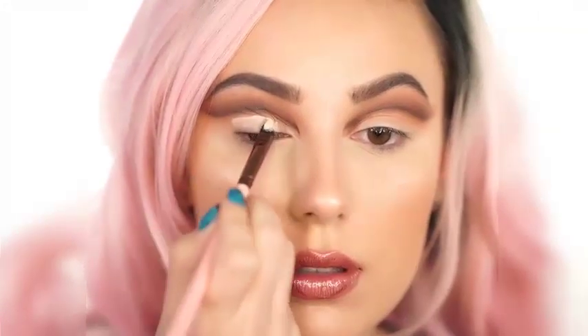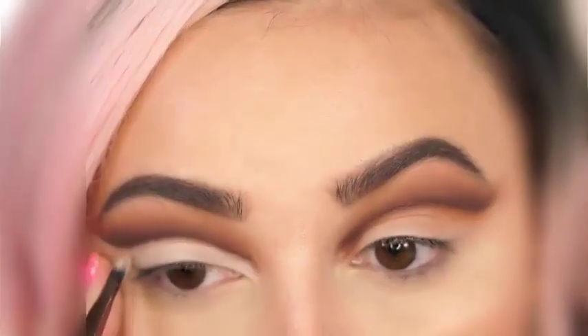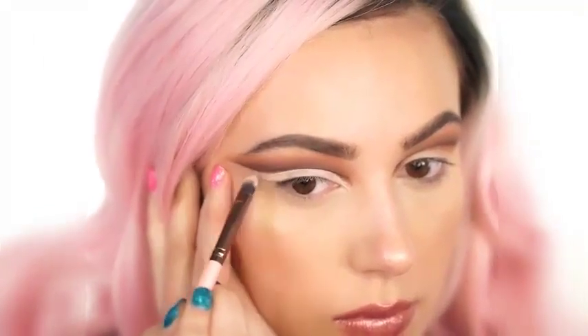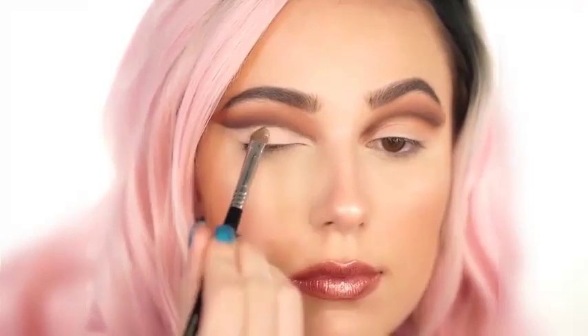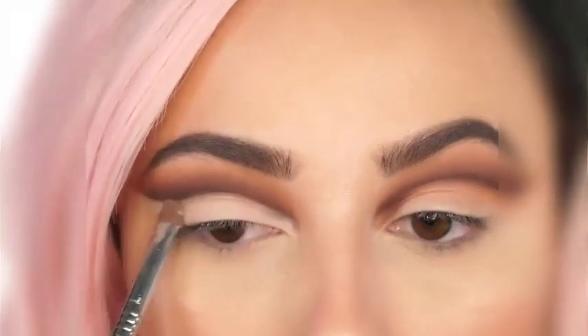Now I'm using the Tarte Shape Tape again and we're going to cut the lid. You want to bring this up right against the darkest shade and wing it out so you get a nice shape going. This is great for cut creases because it is full coverage and matte. If you get it in the right shade that is lighter than your skin tone, it's going to really pop and make your lid look huge. Now I'm pressing in the Pressed Shadow by Makeup Geek in Sorbet.